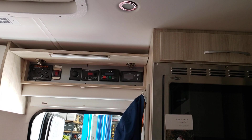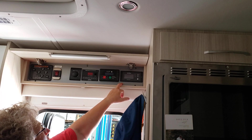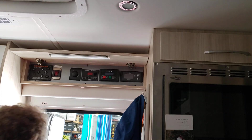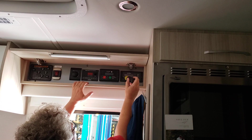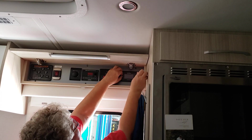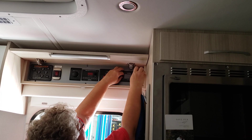We are now going to replace this Xantrax inverter controller with a Bluetooth version. And it's really pretty simple — just two screws that you undo.